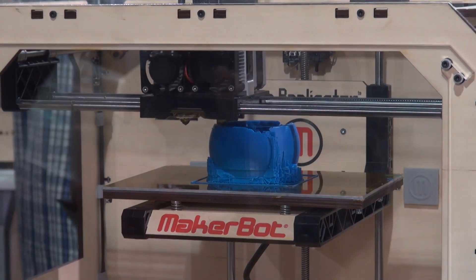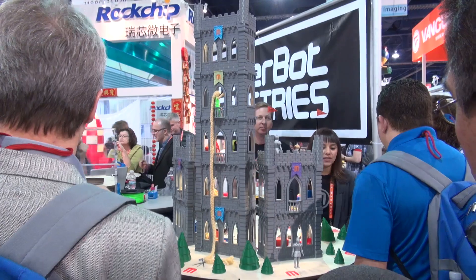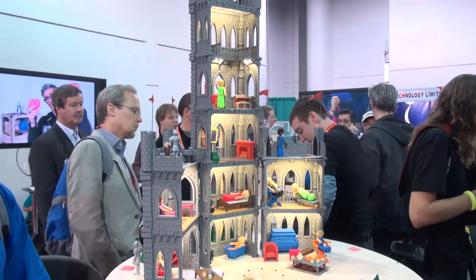Printing speeds differ depending on the quality and the complexity of the item you're printing. It can take from 15 minutes up to several hours for something that's much more complex and more finished.